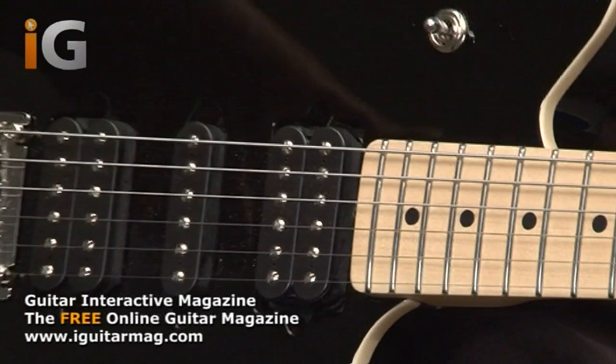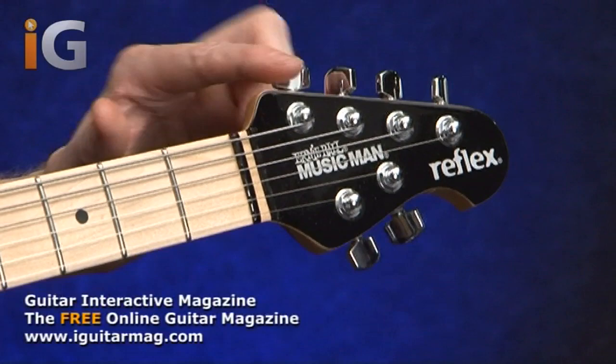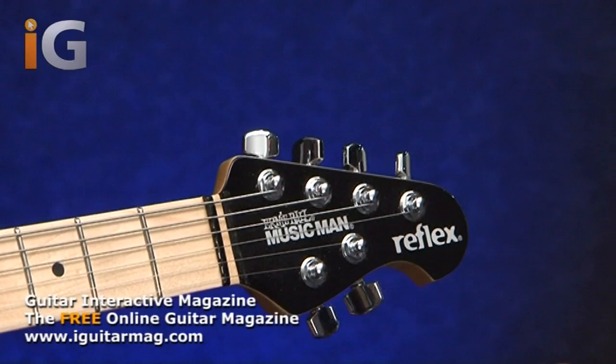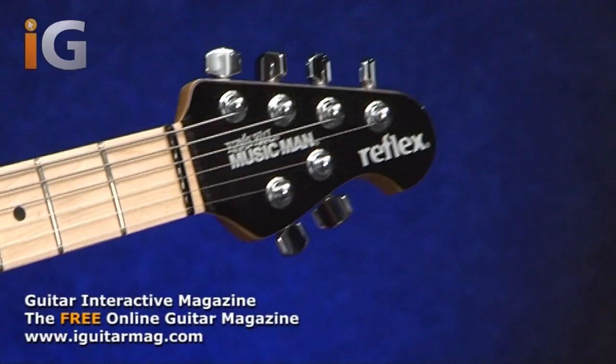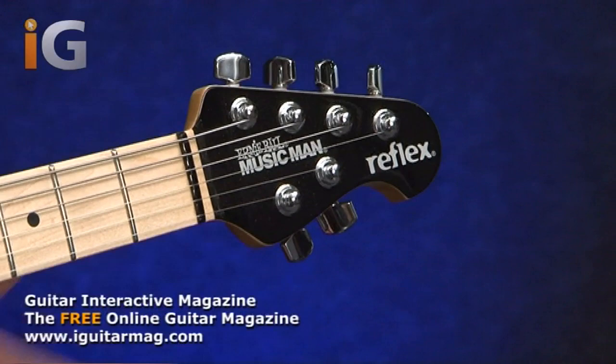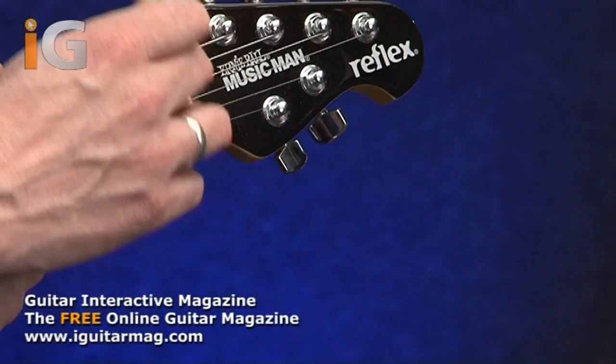This is a Reflex and from the headstock, all of the Game Changer Reflexes come in black at the moment. We have the traditional 4 and 2 headstock which is standard on any Ernie Ball Music Man guitar. The reason for the 4 and 2 design, first and foremost, is that it gives you straight string pull. You'll notice there are no retainers and the headstock isn't having to tilt back. With that design you get the maximum straight string pull through the nut and to the machine heads.